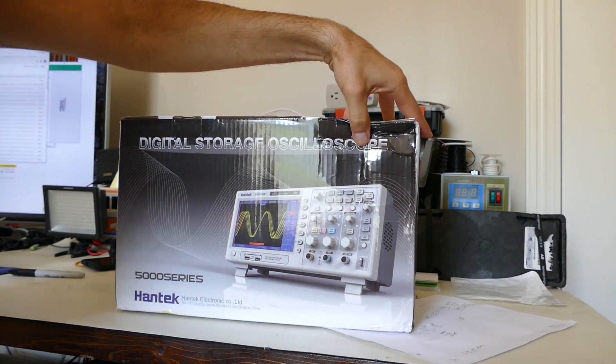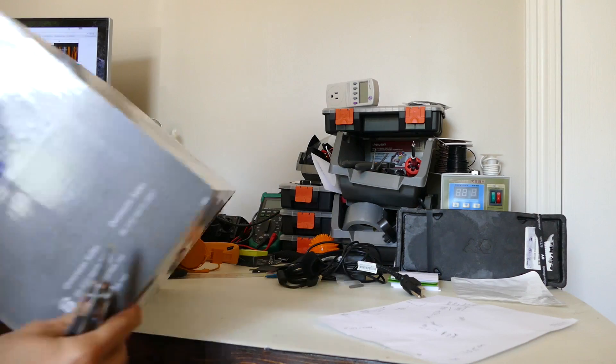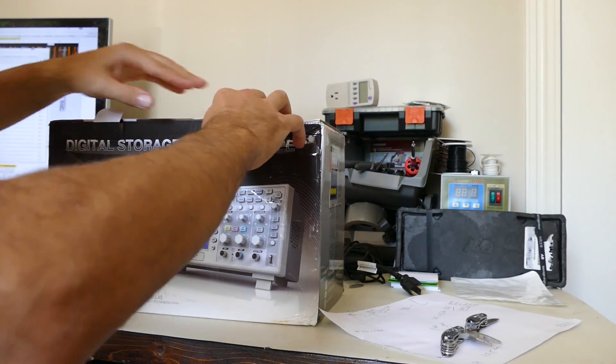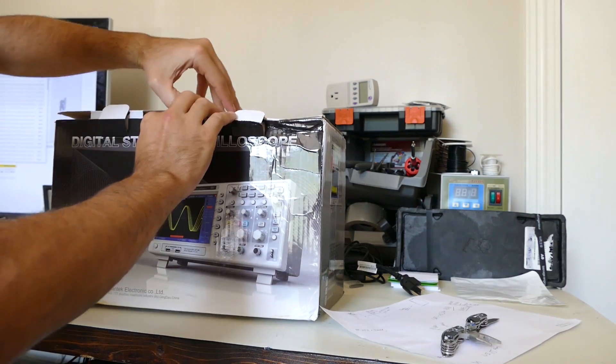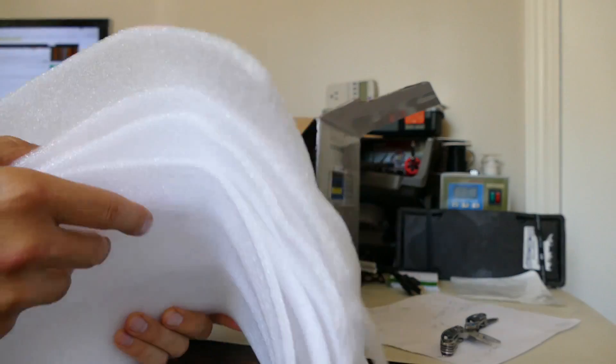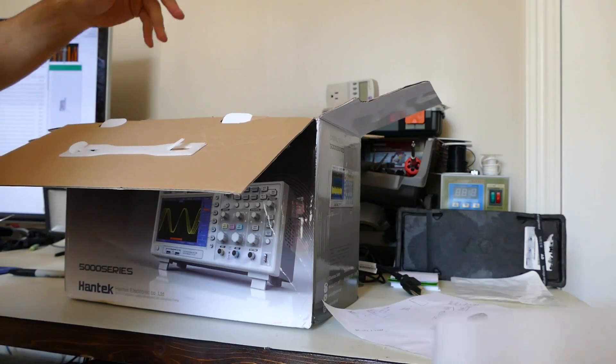The box got a little crushed up here, let's hope everything is alright. Hantec — let's see if they sent me the right one, it's supposed to be 100 megahertz. Packaging looks okay actually, it's like 3 or 4 layers — actually 5 layers.